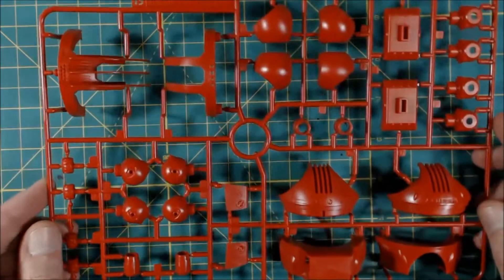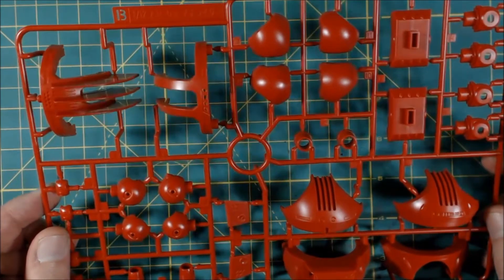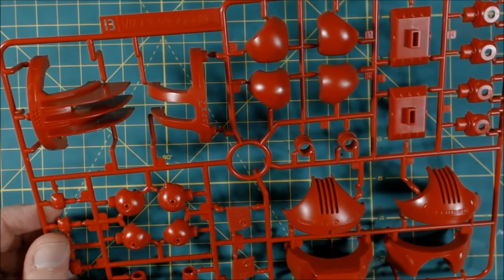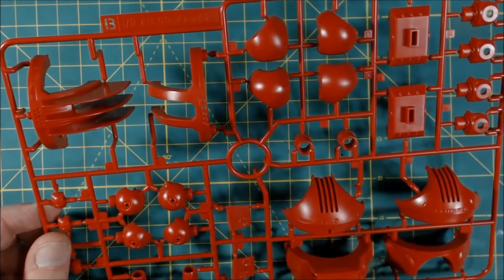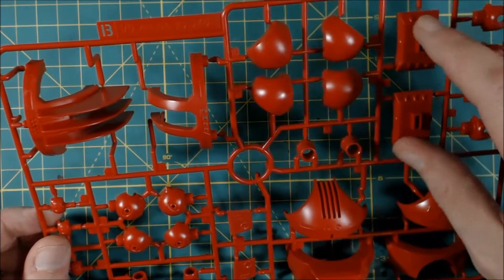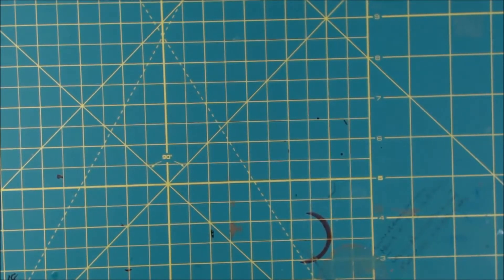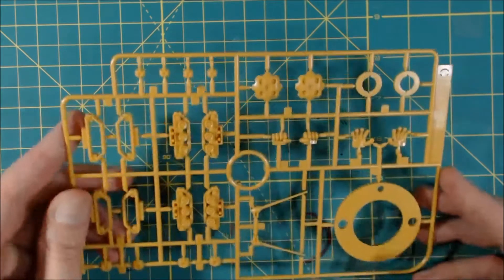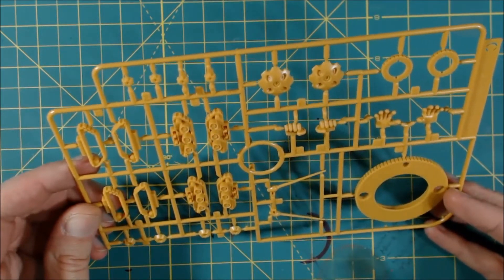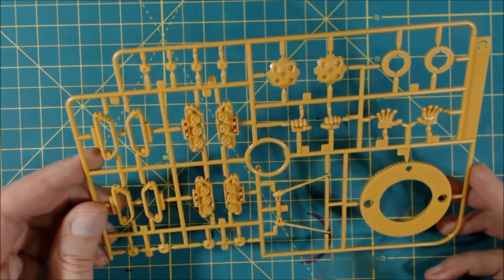Runner B is all red — kind of a dark red. You've got more body pieces here, some joints, body pieces — he's primarily body — and some foot pieces. Runner C is in a funky mustard color, but it's not bad, kind of cool.